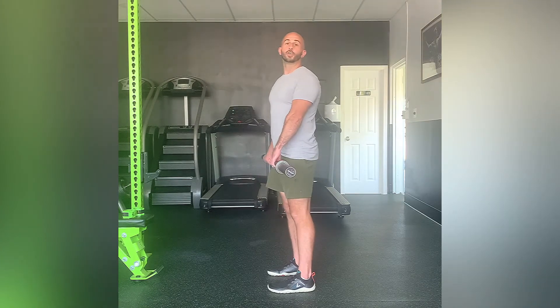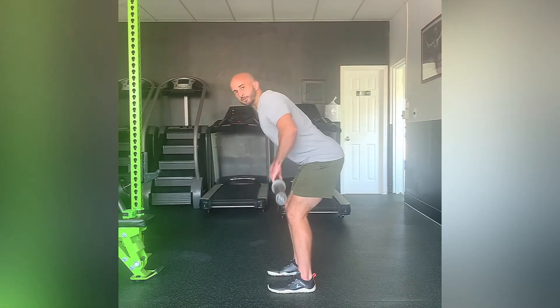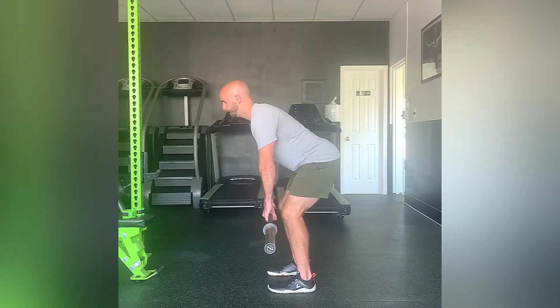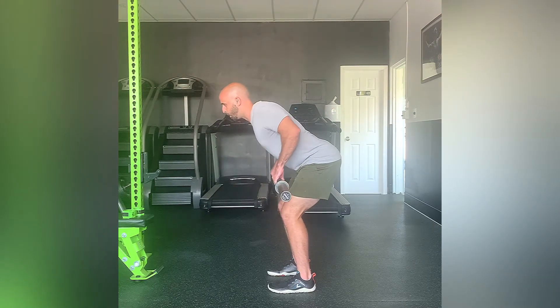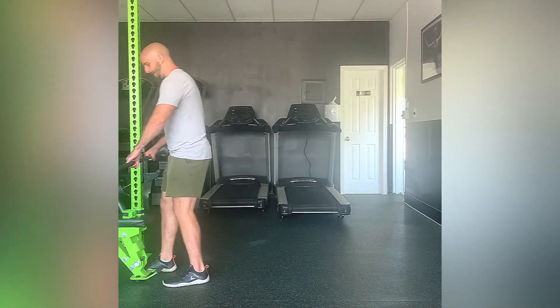Make sure you're using a weight that you can control and you're not using your legs and momentum to raise that barbell. The only thing that's moving is your arms — everything else stays locked in place. And that is a bent-over barbell row.